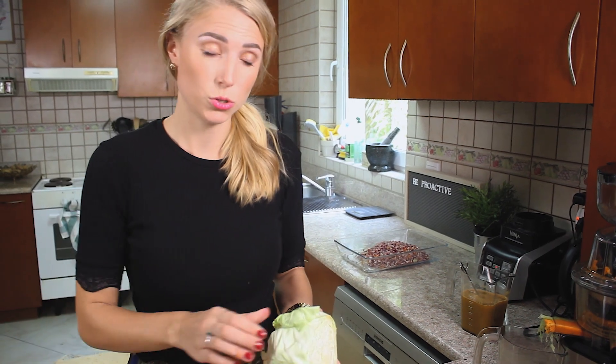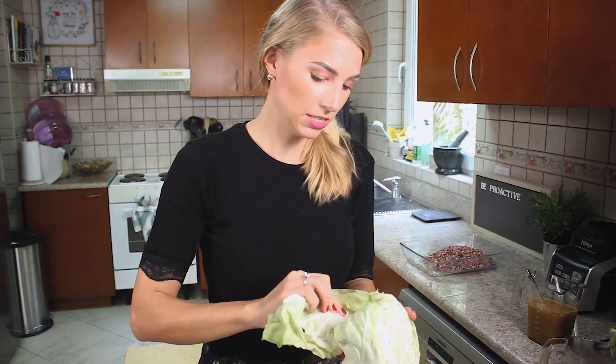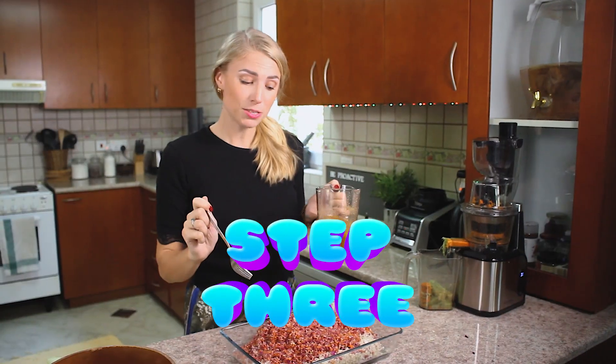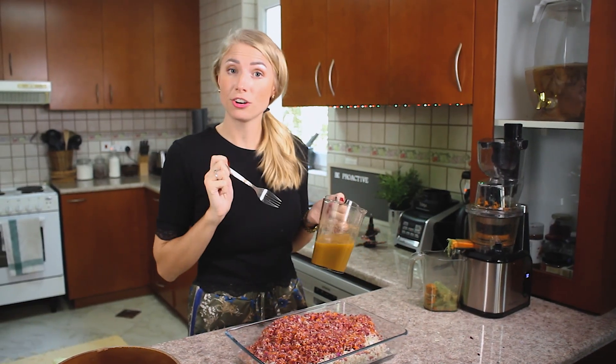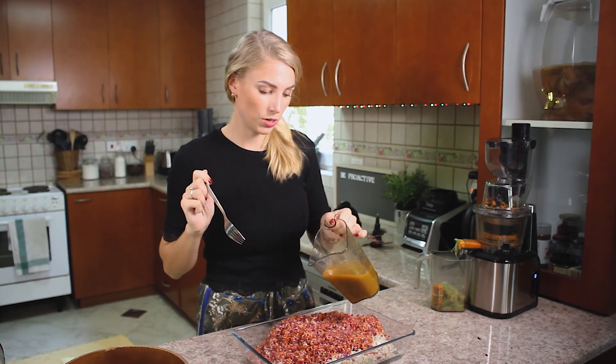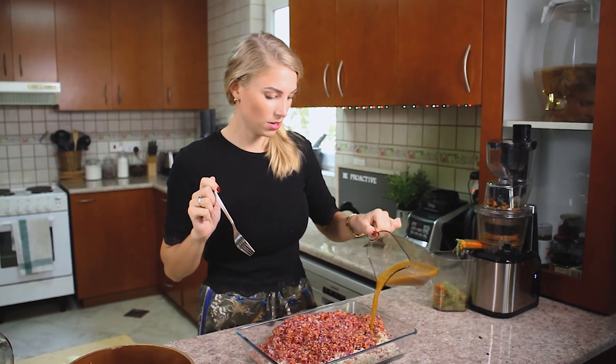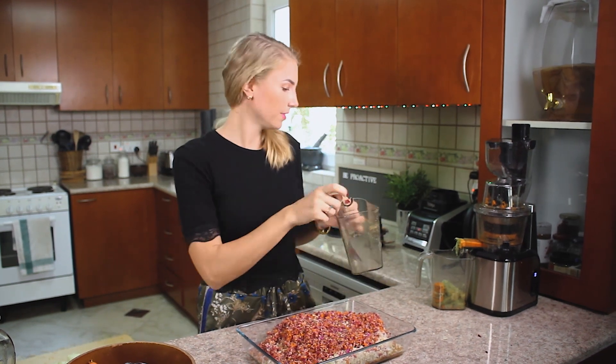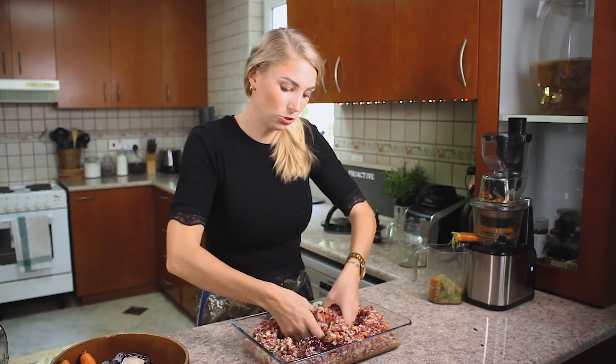I'm also going to save a couple of kale leaves — you need one per jar. Step three is basically just pouring our starter culture over our cabbage and mixing it, making sure that the starter culture is everywhere. The probiotic in the starter culture will make sure that the good bacteria multiply.